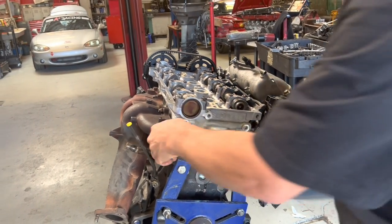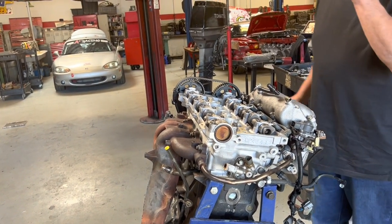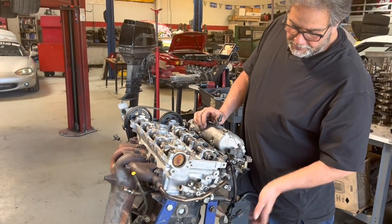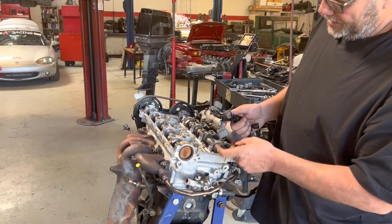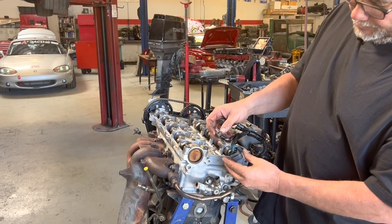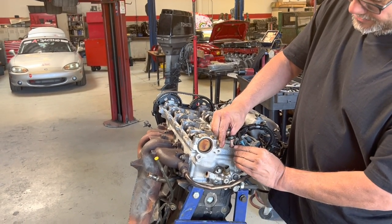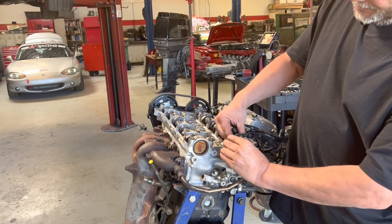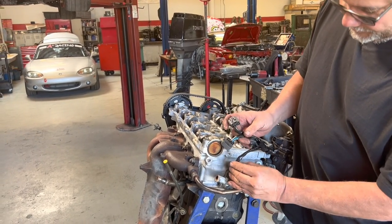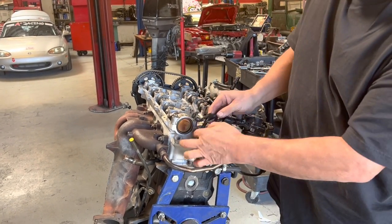I'll come back and tighten that EGR tube — it takes a 26mm wrench and I don't have one readily available right now. This connector goes to the coil pack — the blue one is the driver's side. I finally memorized it: blue goes to the driver's side. If you get them backwards it doesn't run right. This one here is our engine coolant temp sensor.